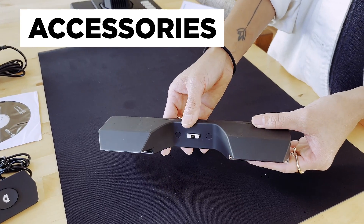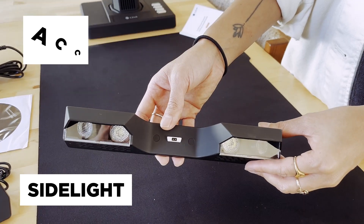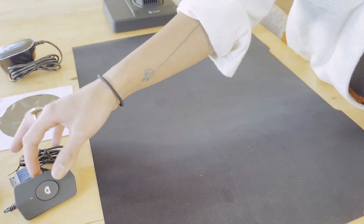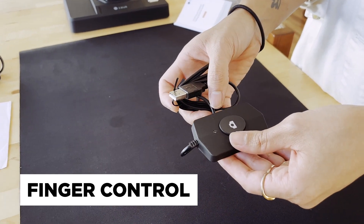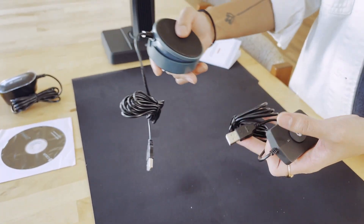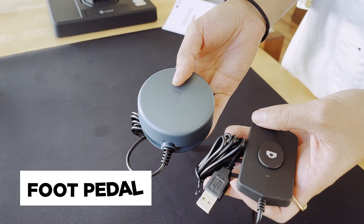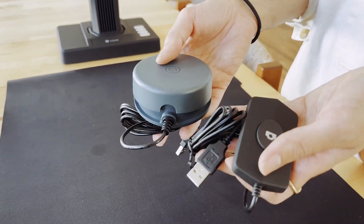So the accessories that come with the scanner. We have the side light, which is great for removing glares from glossy pages. It's got the on and off button here and the lights here. We have the finger control. The Caesar ET24 Pro is known for being able to scan pages of books as quickly as one per second, and you have two options to control the pace of your scanning: the foot pedal and the finger control.